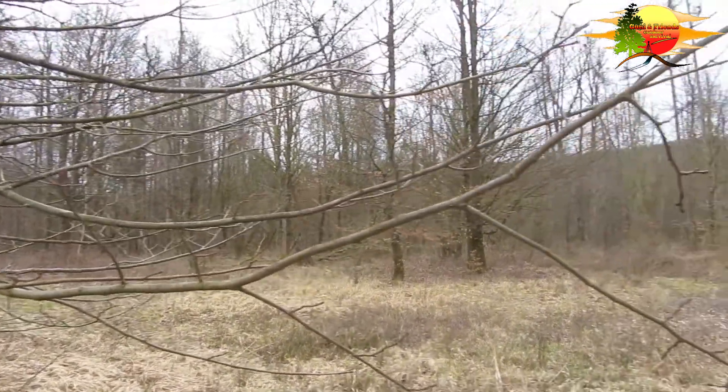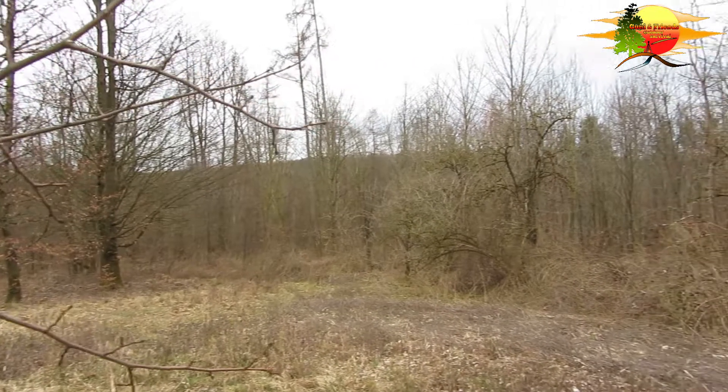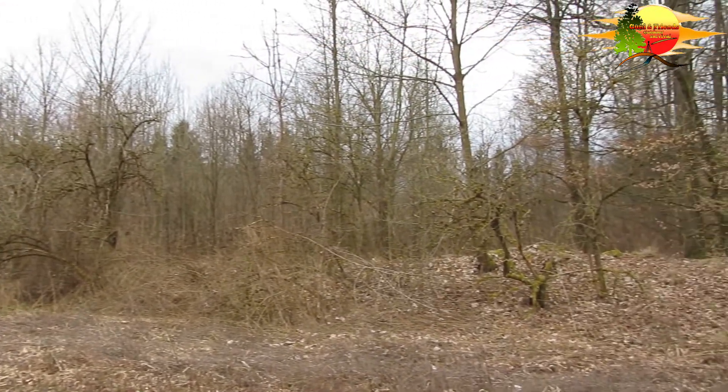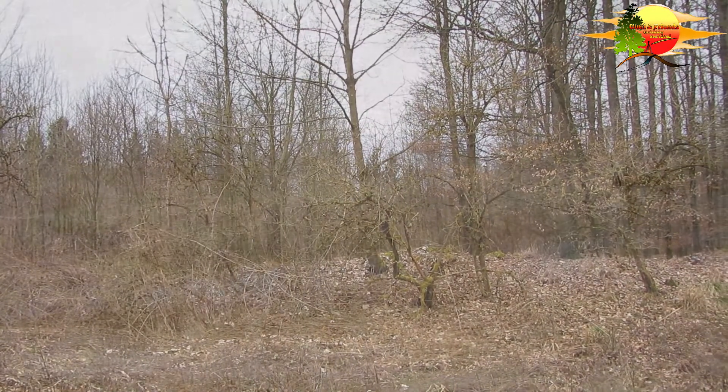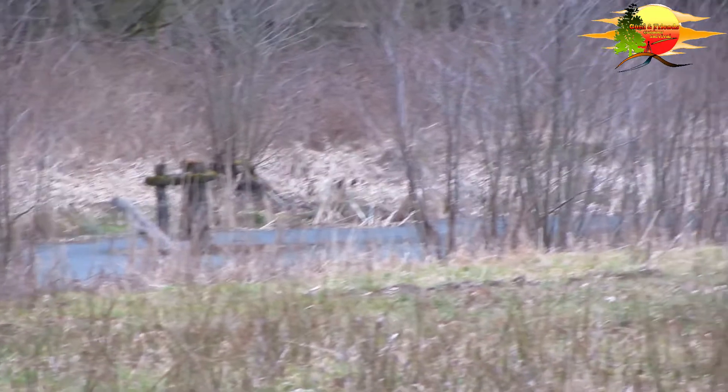Wir trainieren gerade ein bisschen Pflanzenwissen und Feuermethoden, gucken mal, was wir noch können. Genieße die Natur, ganz wichtig jetzt. Wie ihr schon gehört habt, kommen die ersten Vögel. Und jetzt beginnt so das richtige Erholerlebnis im Wald.